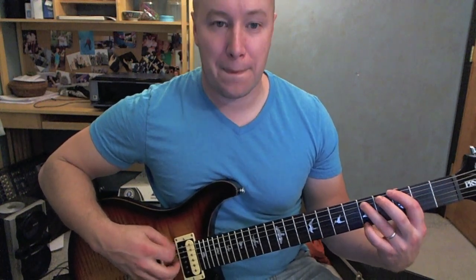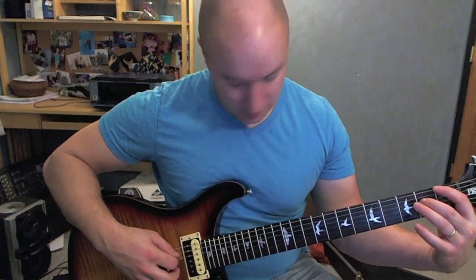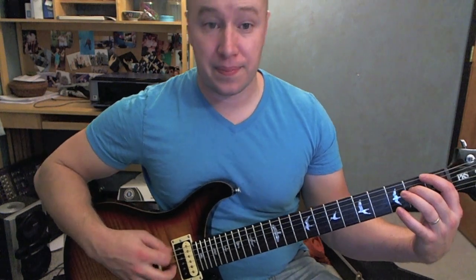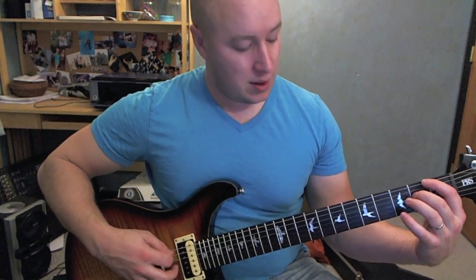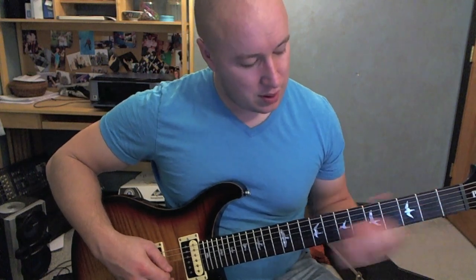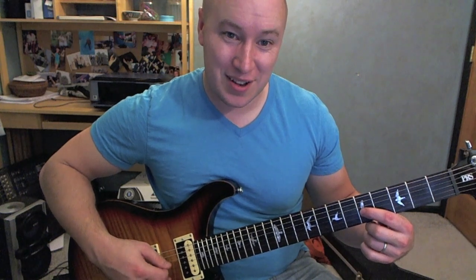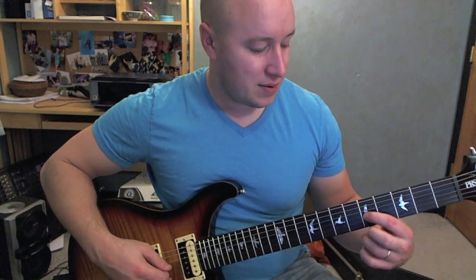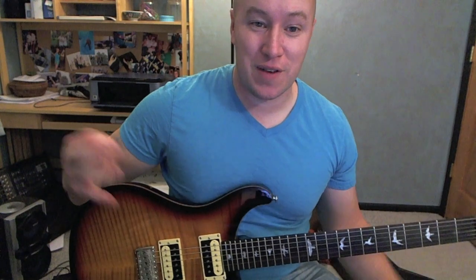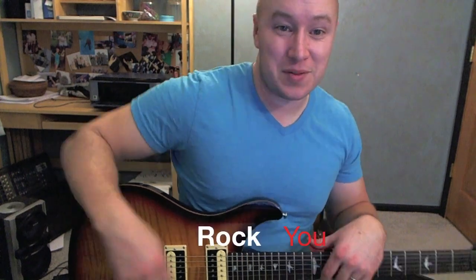Back to that 2nd one again. On that 3rd string, starting on the 5th fret now — 4, 3, 2. Good way of getting around the song. Works through the whole song, just keeps doing that same chord progression. Hope it helped. See ya.